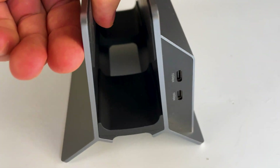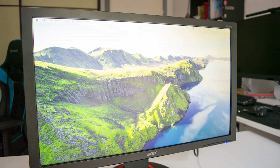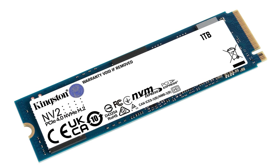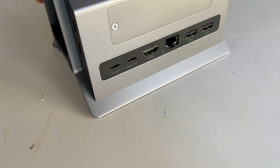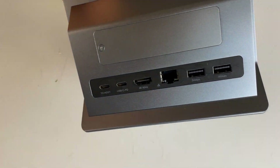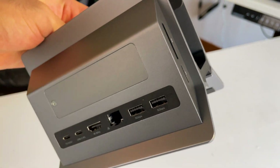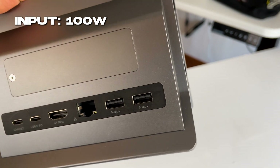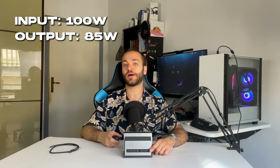As for connectivity, it has almost everything you could want in a product like this. You can connect your mouse, your keyboard, your power, your ethernet, a screen, and an NVMe SSD. There is also a full SD card reader, a micro SD card reader, another USB-C port for connecting your laptop, and a power delivery USB-C port that supports up to 100 watts of input and 85 watts of output. However, if you have a gaming laptop it might not be enough, but if you have a Mac, that's more than enough.